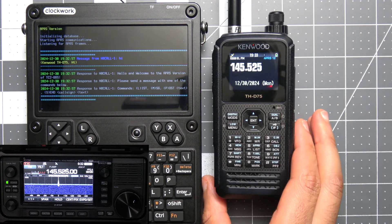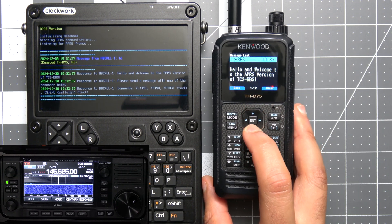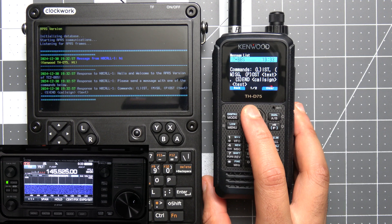We're sending a message with 'Hi' and we can see the response back from the BBS with a list of commands. It initially sends a welcome message saying hello and welcome to the APRS version of TC2 BBS, then asks you to send one of the commands listed. The commands are: L for list, which lists all current bulletins; M for message, to check any messages directed to you; P for post, where you send P followed by the text to post a bulletin; and S for sending a message to a specific user — you send S, then the call sign, then the message text.